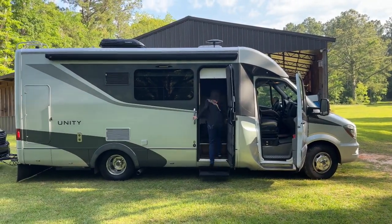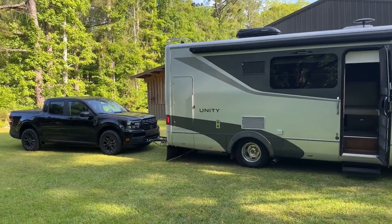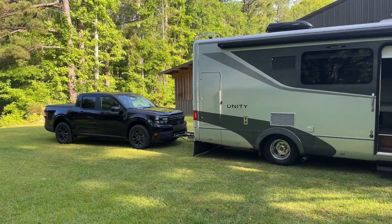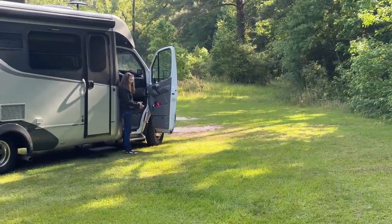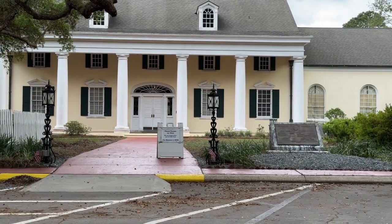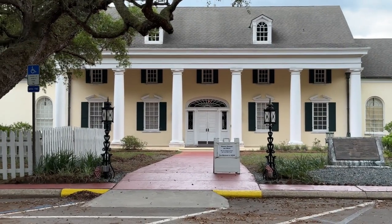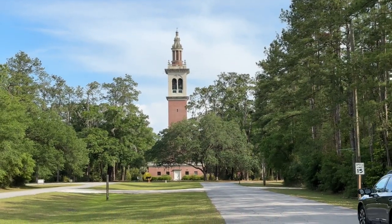It came time to pack and head home. On the way, we stayed at Stephen Foster Cultural Center, which is also a Florida State Park and one of our favorite places to stay. It is in White Springs, Florida. The park has a museum dedicated to Stephen Foster and a bell tower that occasionally chimes out some of his music.